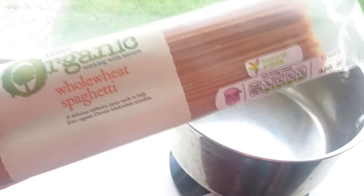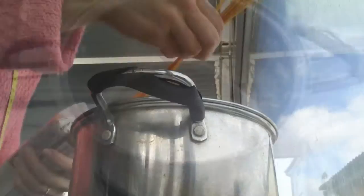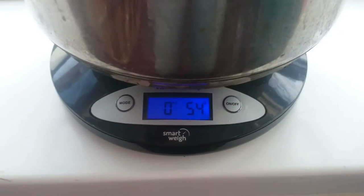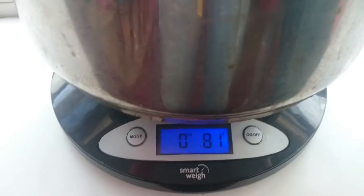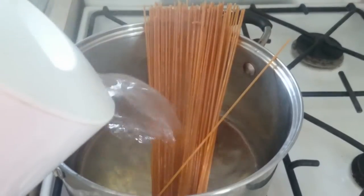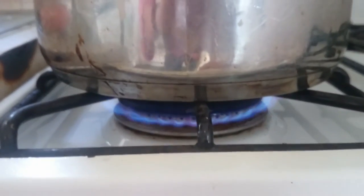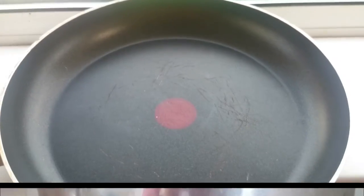Starting off by weighing out 80 grams of whole wheat spaghetti. I recommend this kind because it will definitely keep you fuller for longer. As a rule of thumb I always stick to 80 grams and just bulk it up with absolutely loads of vegetables. Then just boil this as per the instructions on the back of the packet.